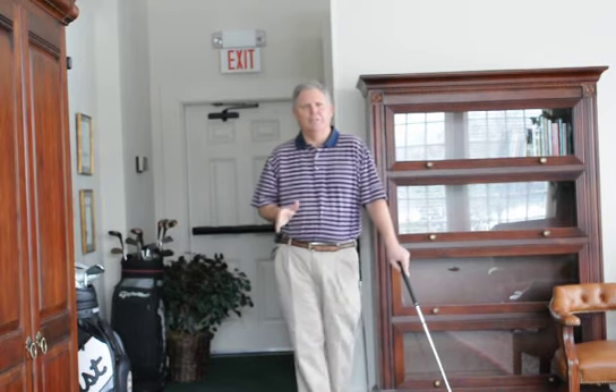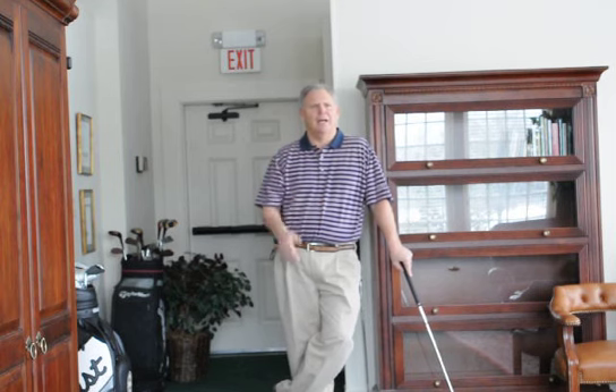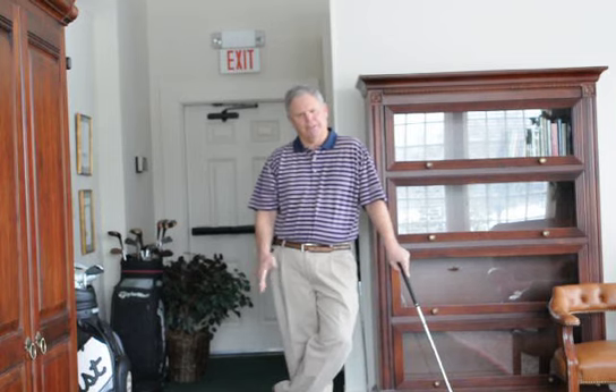Hello everyone. This week's video tip is about the fundamentals of proper alignment. It's cold outside, it's snowing, but eventually the practice team will green up and we'll be out there practicing.